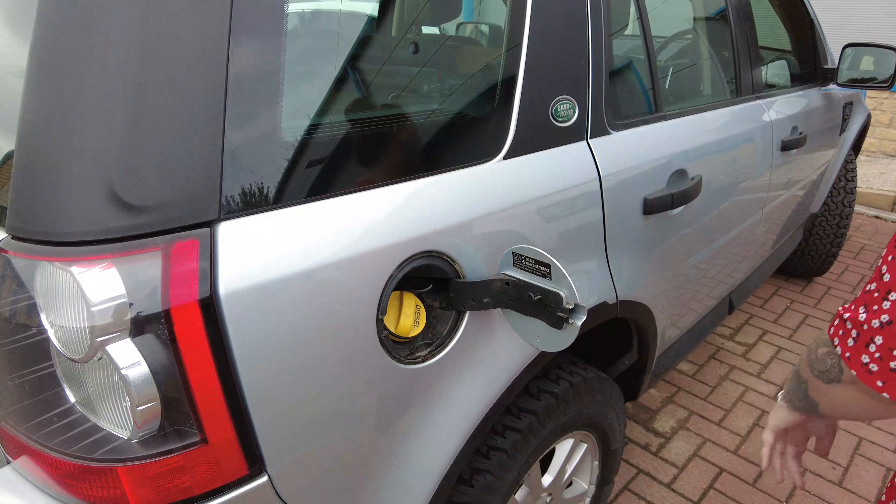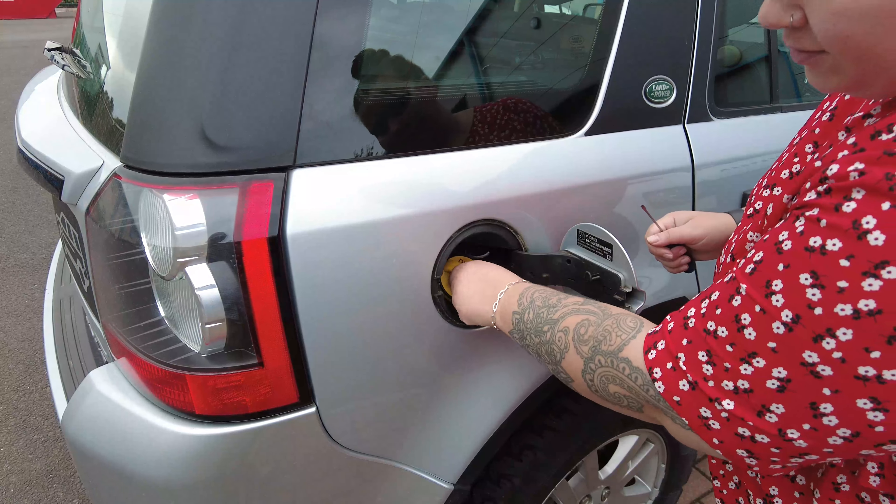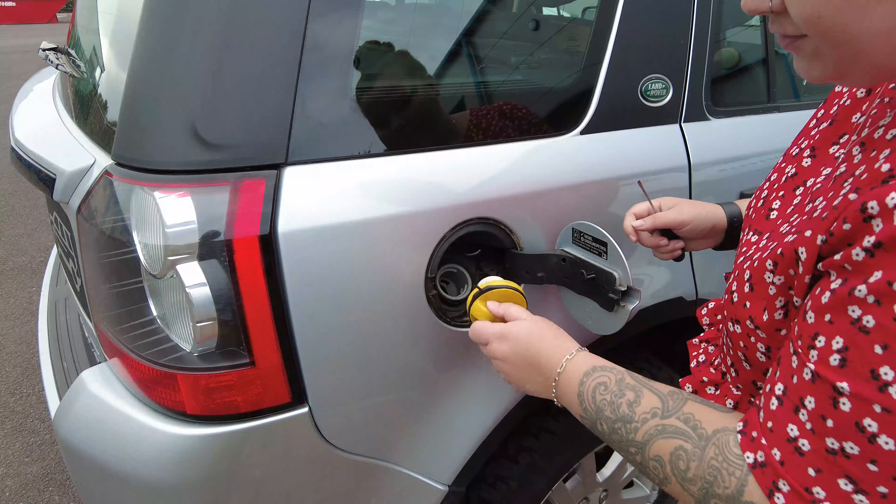I will hold that. Kate is going to show you how to get this off. We need the screwdriver. Let's get the screwdriver.